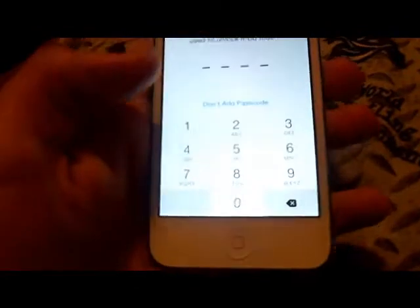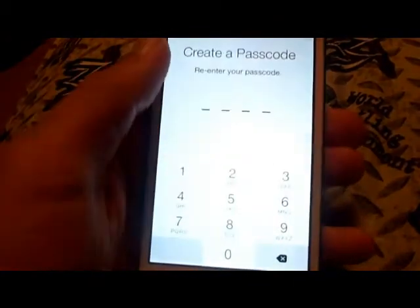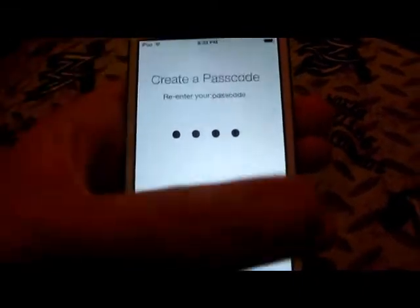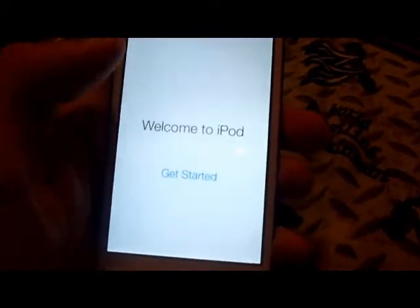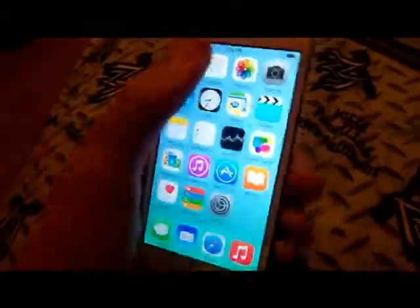I'm gonna create a passcode. I'm not gonna send diagnostics. Now let's start using my iPod. Here we are — brand new iPod to use. It's not really new, but we're set up like a new iPod. Turn on the brightness for now.